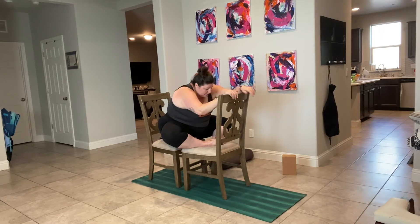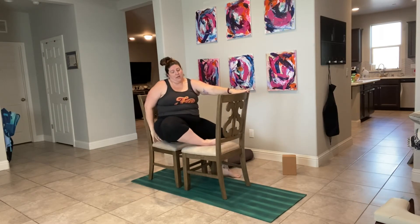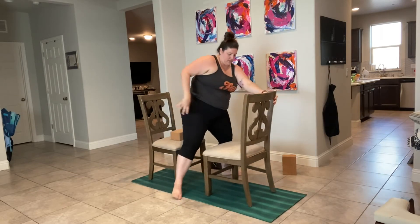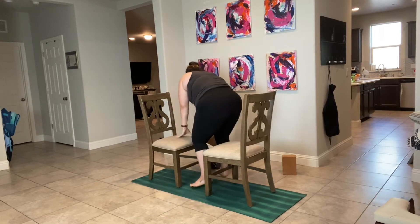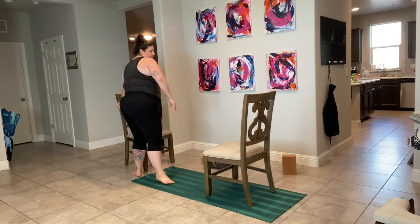When you're ready, go ahead and press up into your chair. If you're using a block, just help yourself stand up, maybe move that second chair out of the way. Let's move the chairs and the block, and let's find butterfly on the ground.